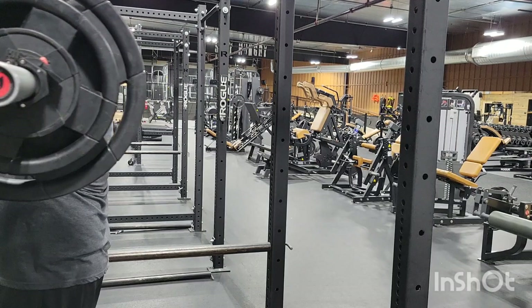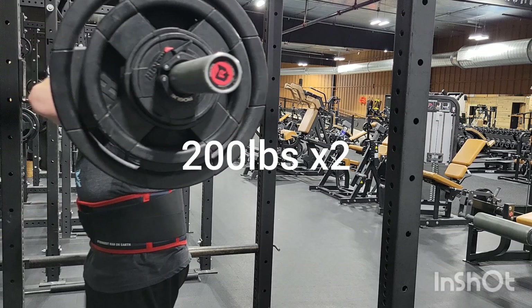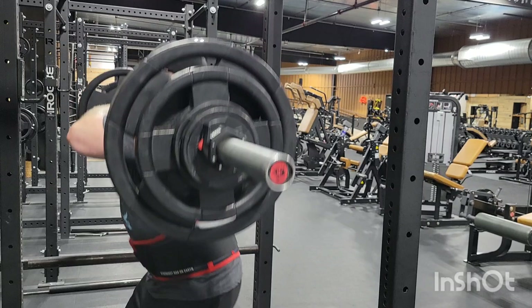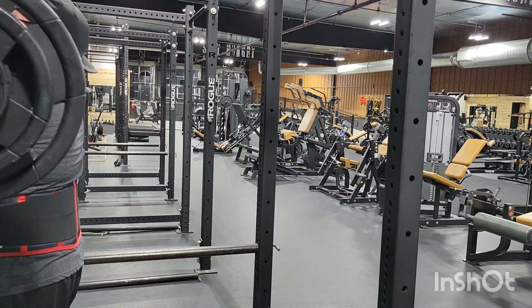Doing eight sets of two with this — onto, I think this is set number four. Yeah, set number four, 200 pounds. I had to break out the belt. This is getting kind of tough here.